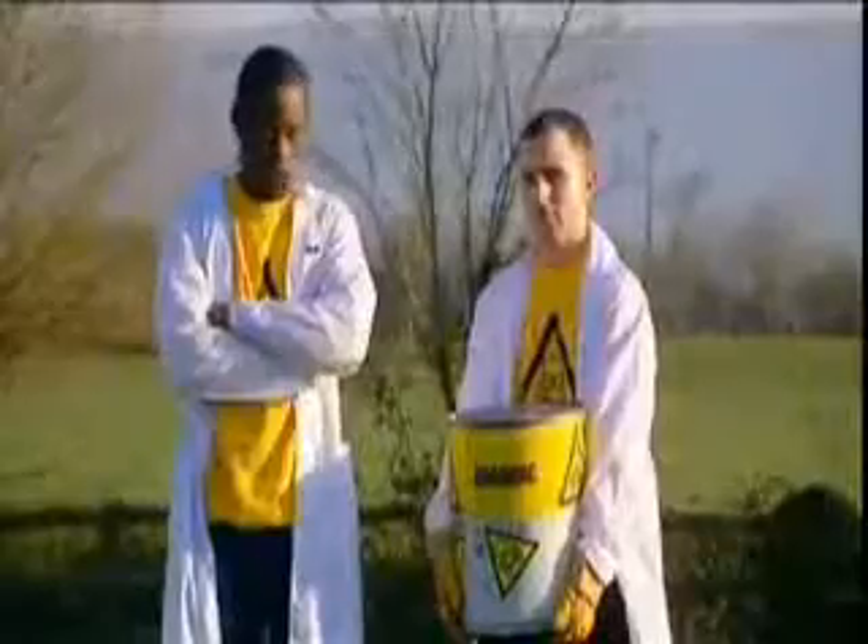This is thermite. It's a pounded mixture of iron oxide and aluminium, which when ignited burns at two and a half thousand degrees Celsius, which is very, very hot.